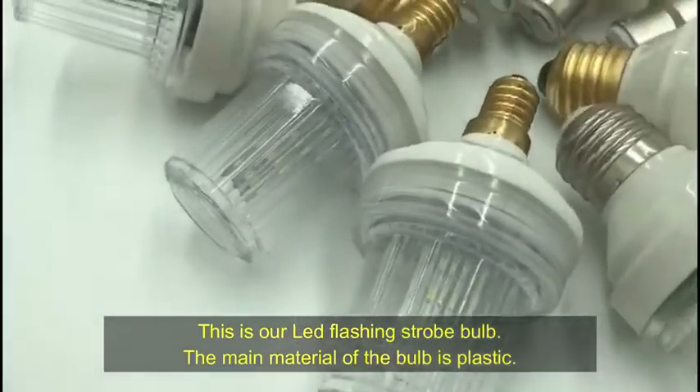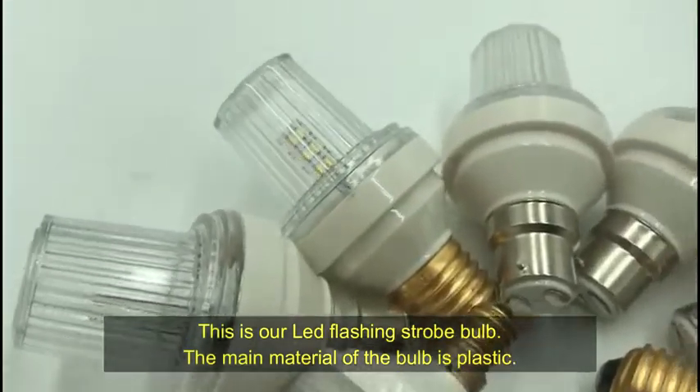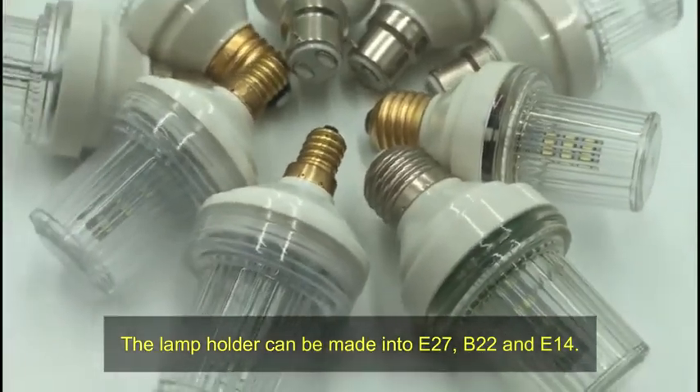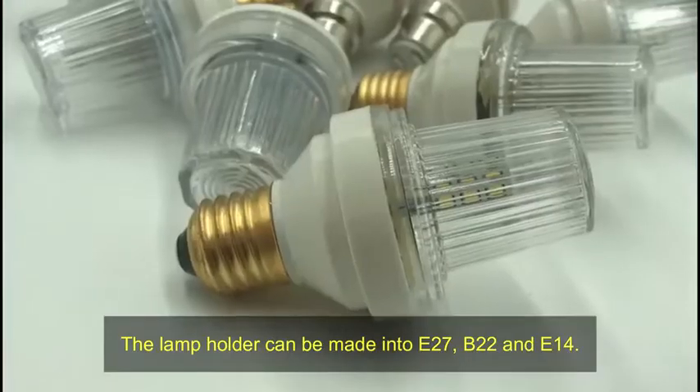This is our LED flashing strobe bulb. The main material of the bulb is plastic. The lamp holder can be made into E27, B22, and E14.